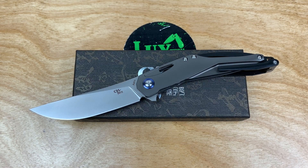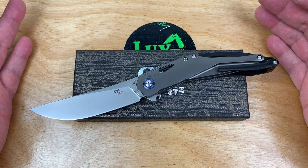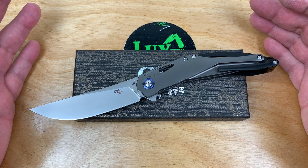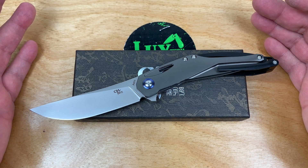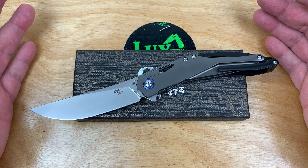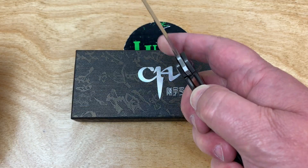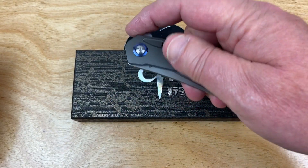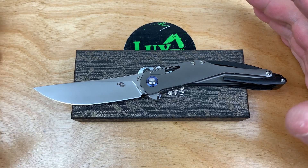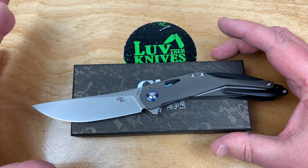Welcome one and all to the Love Them Knives channel. We got the Astro from CH Knives. I have been doing reviews on CH Knives since mid-2016 — some of the early, most interesting knives, including one with a skull on the handle, the 3504. I've been a fan ever since. The owner used to work at Kaiser, so that must have been back in 2014-2015 before I ever started my channel.